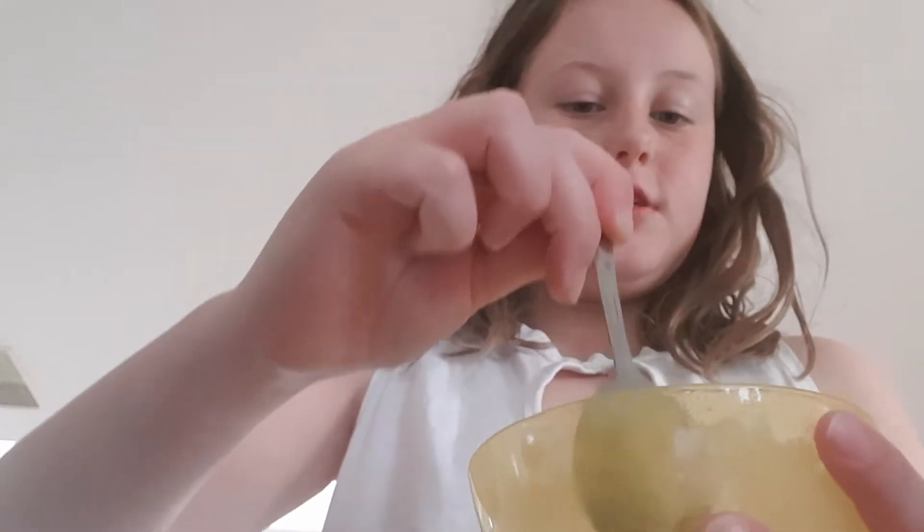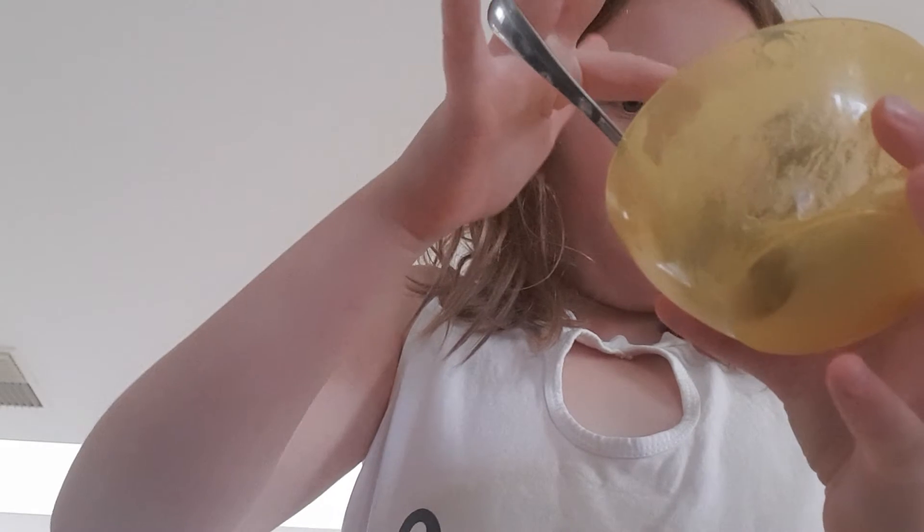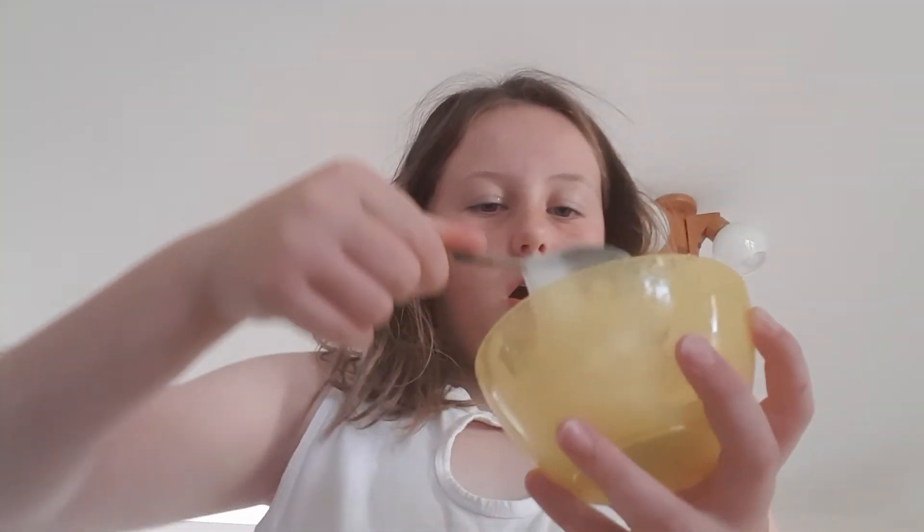I went ahead and put in my shampoo and it's all in there. I recommend using thick shampoo, then just mix it all up. You're going to put it in the freezer for about an hour, or put it in the fridge for about two hours — I recommend the freezer. I'll be back in a second guys.